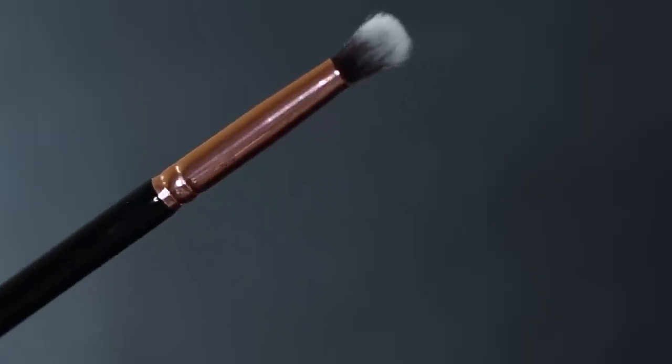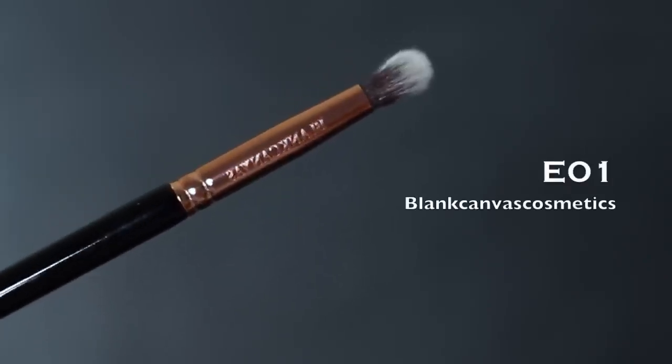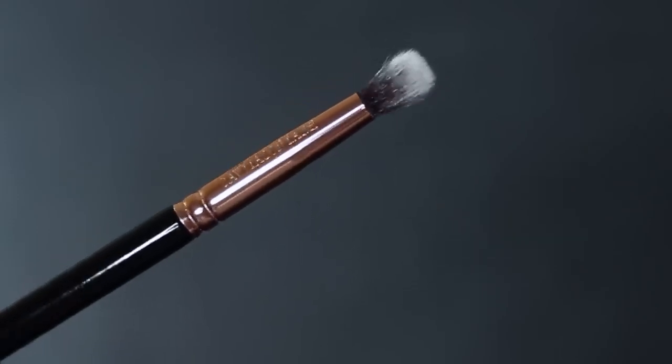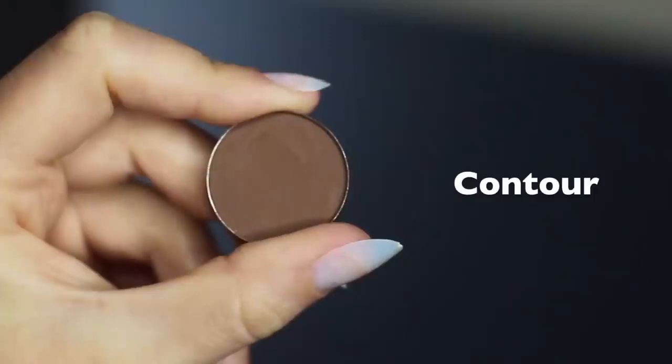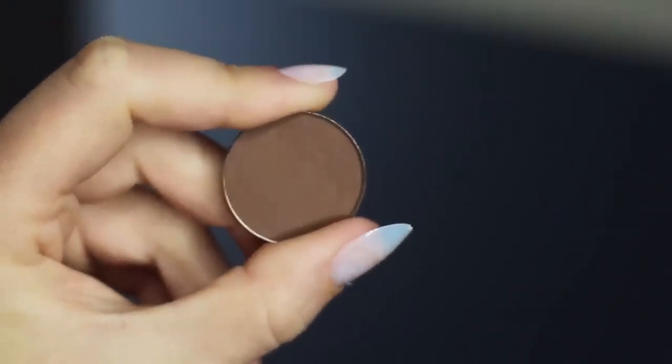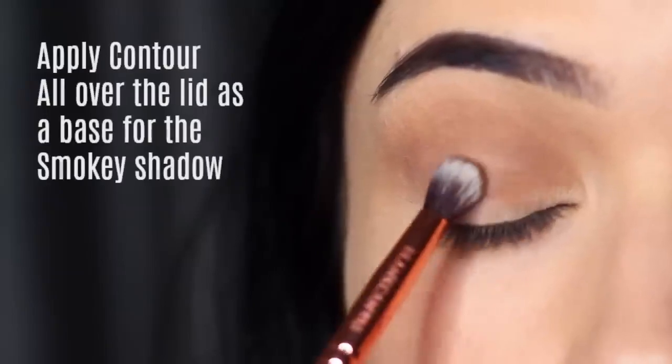Now we're going to move on to applying the contour and I need you to take a brush that's got a lot of control — maybe a flat brush, a pencil brush, or a brush somewhere in between. Picking up a little bit of that contour shade, which is one of the darker shades from this palette, we're going to apply this all over the lid area.